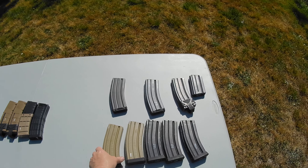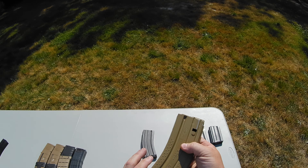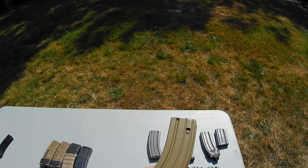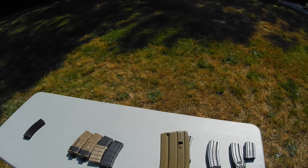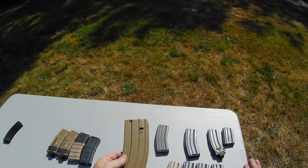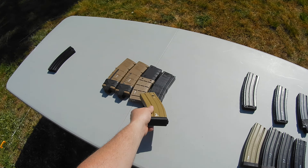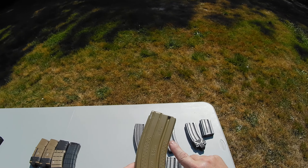One of the downsides of these magazines is if they take an impact, they can become inoperable due to dents in the magazine. Unlike polymer, which tends to take an impact and bounce off. So in a way they are more durable, but they also can't take as much of an impact, especially to the side, like a polymer magazine. But overall, really good option.